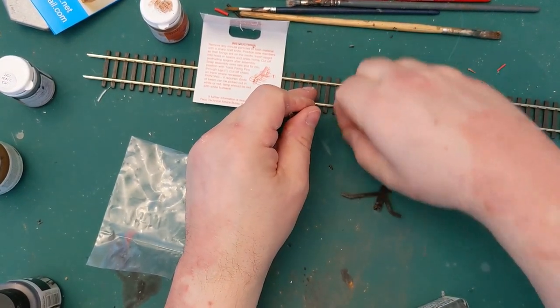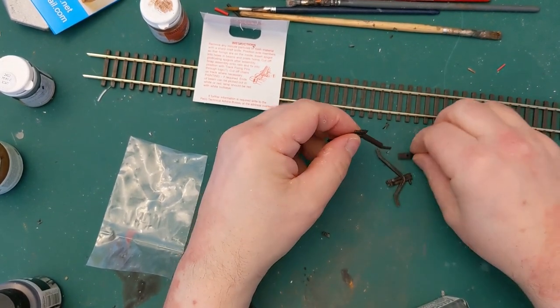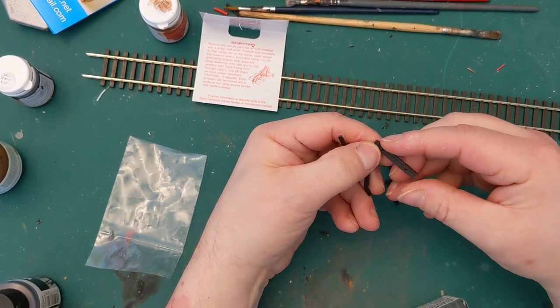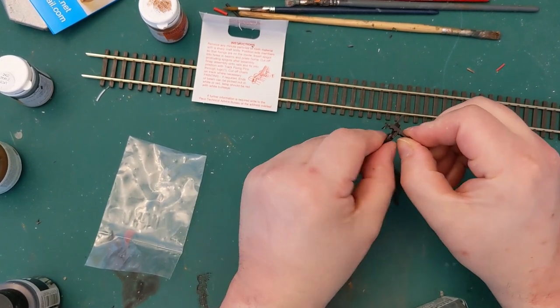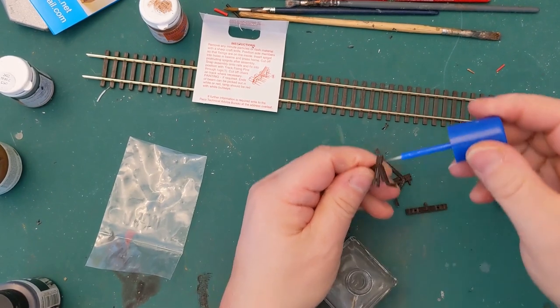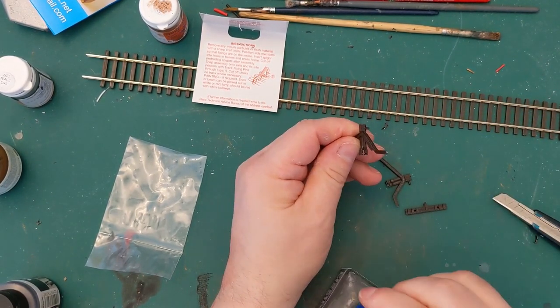I've got a bit of track here because I'm going to use that to make sure I keep the sides at the correct distance apart at the bottom. All we need is just a dab of our glue.